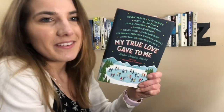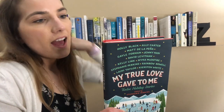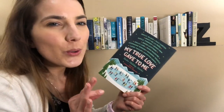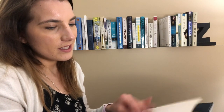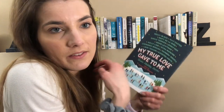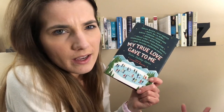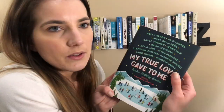Then we have My True Love Gave to Me. This is like a little compilation book of Christmas stories, and there's some in here that are so good, so that's why I keep it and continue to read them. There's a couple that I would definitely cut out of here, just because of the type of romance that's in it, but then there's some really cute ones. That's kind of like with any short story collection. Ever since this one, though, I haven't liked any of the other short story YA collections, and this is the only one that I actually like.